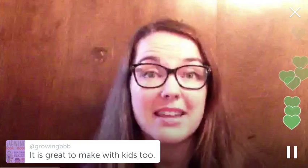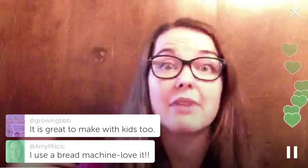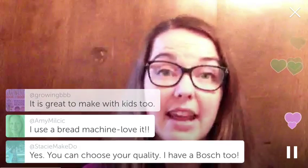If I was using a bread maker and making a single loaf, I'd have to have that thing running almost every day. But with my Bosch mixer, I can make enough bread to last us for a week at once.